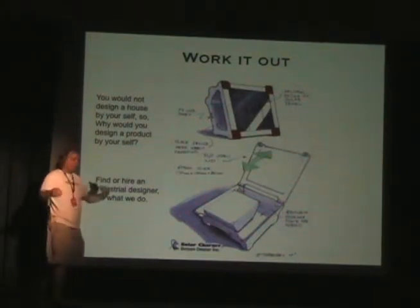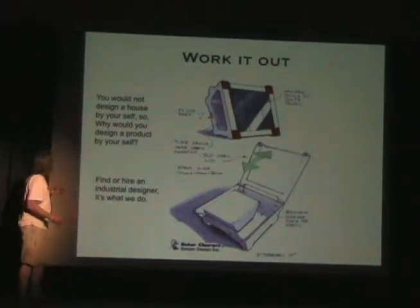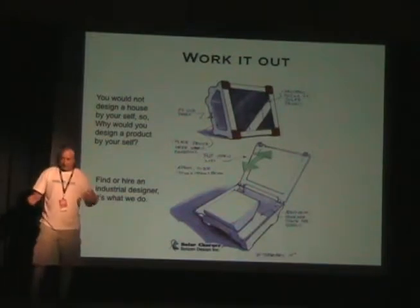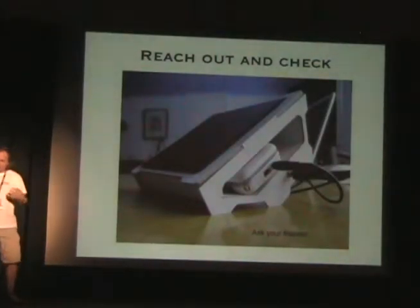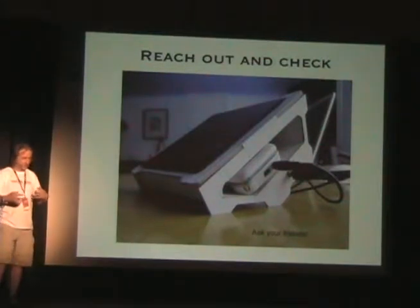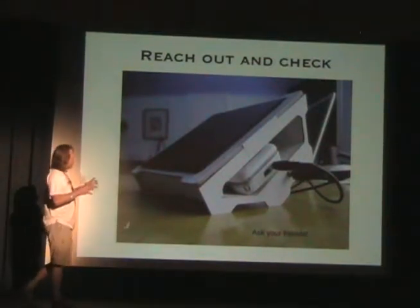If you wanted to build a house, you wouldn't design it by yourself — you'd hire an architect. So why would you design a product by yourself? You would really hire a designer like me, or find one to help guide you through the process. Once I came up with the basic concept of the solar charger, one of the very first things I did was email a picture of it out to friends to get some feedback.